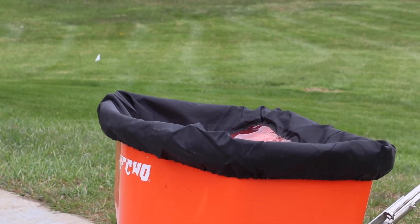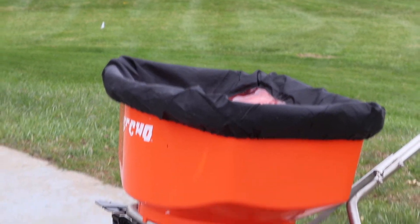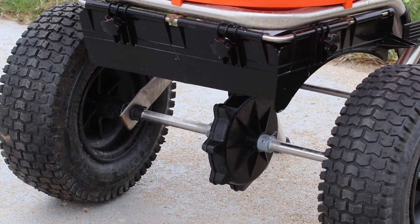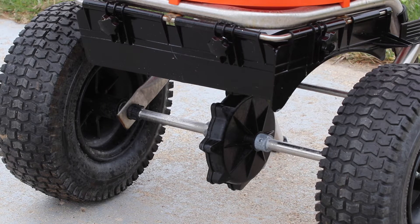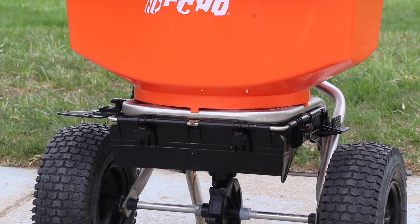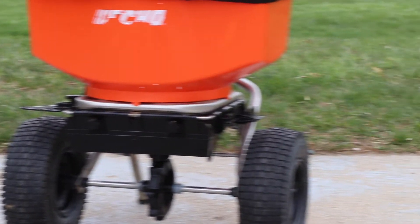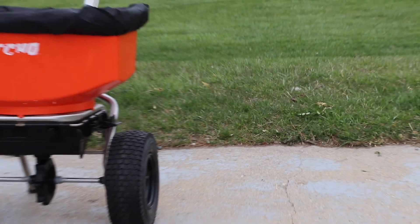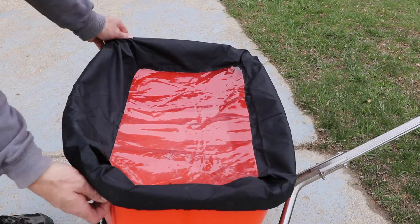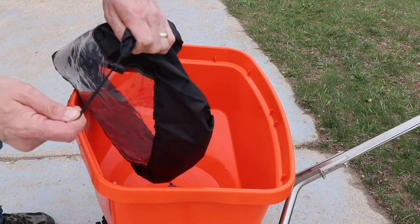It includes a hopper cover, which is really nice especially in winter. If you have it set outside for the day and it starts to snow, sleet, or rain, it keeps the inside of the salt from getting wet — and the drawstring makes it easy to cinch closed. Looking down at the gear case, that's all maintenance free, though I did spray a little WD-40 around it to keep any corrosion down.